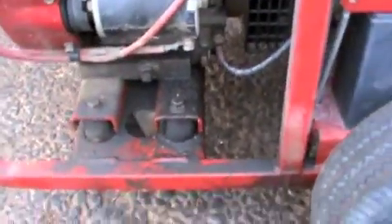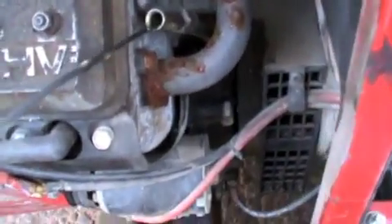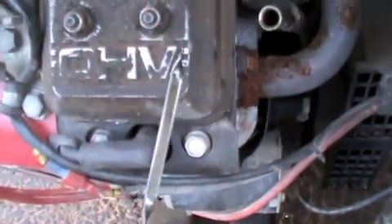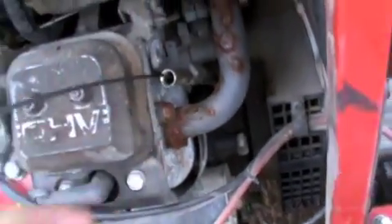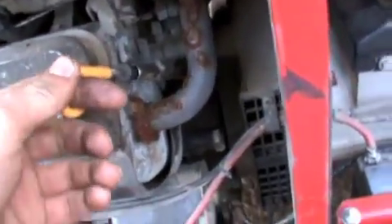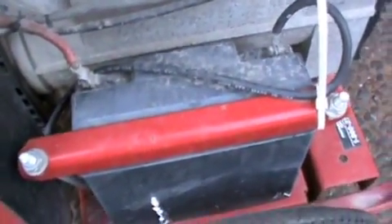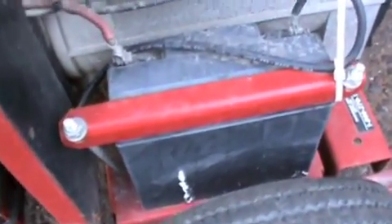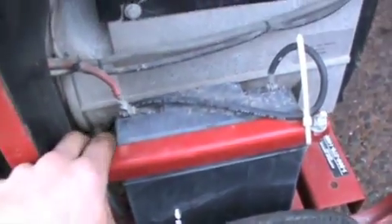We've got some oil leaking, which is really no big deal. The oil actually isn't too bad — it's fairly clean. It hasn't been used a whole lot but it has been beaten around for a while. It's got a small 12-volt battery there, which I might try to replace with a 12-volt garden tractor battery. There's a fuel shut-off and everything.